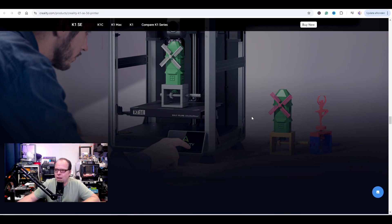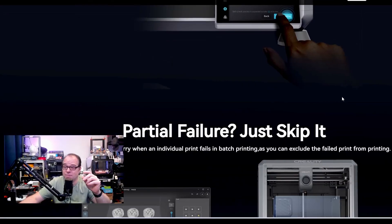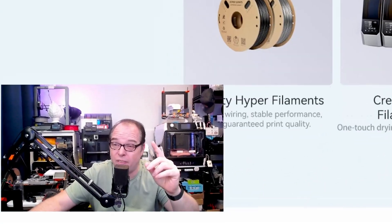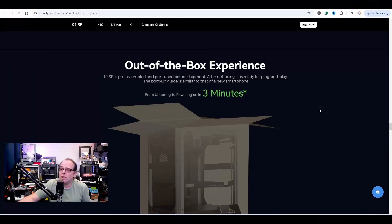Out of the box — from unboxing to powering on in 3 minutes (asterisk). Don't hold your breath — it's not there. If you thought you'd find it, you won't. But according to data from Creality's lab, powering on doesn't mean you're printing yet — you still need to do calibration and all the first-startup things. Let's say it's a really good day and you can print in 30 minutes.